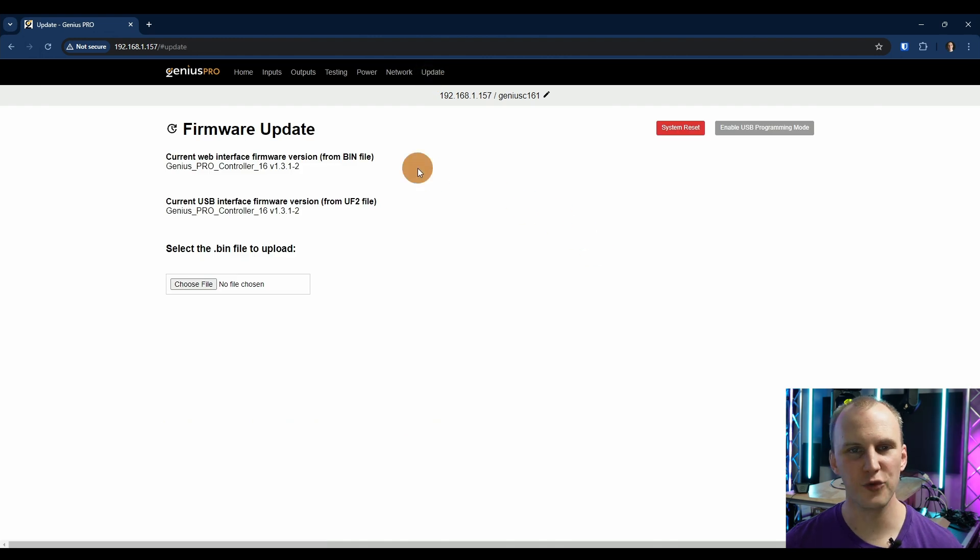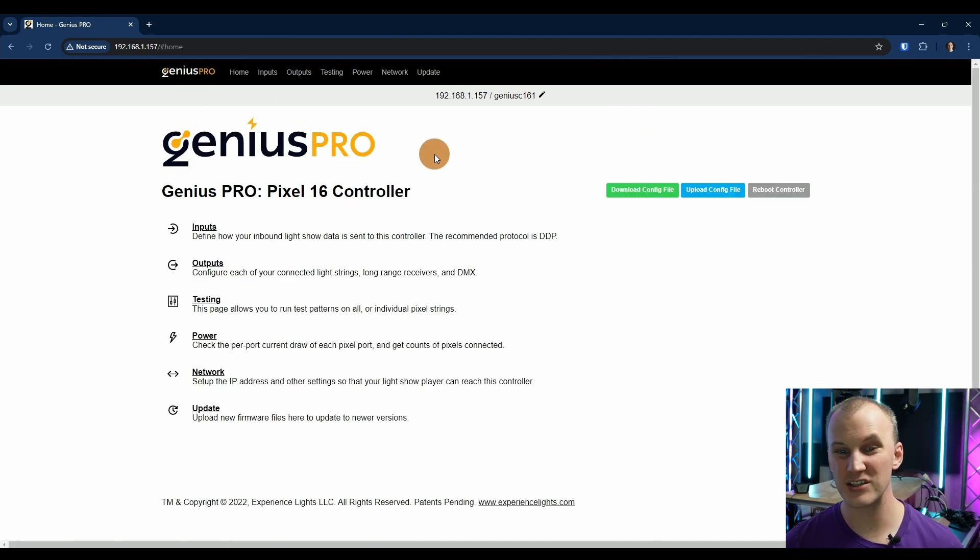Software updates: I've successfully run a software update on these. You go to experiencelights.com, grab the files — they give you two files. You go ahead and update them, it runs you through it, it restarts. Pretty simple. So let's hop back to the controller, talk about pros and cons, and how it compares price-wise to other controllers, because that matters.